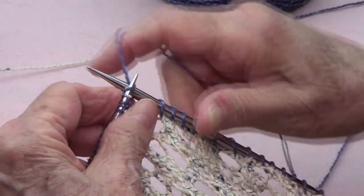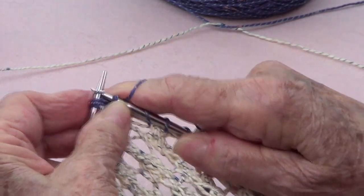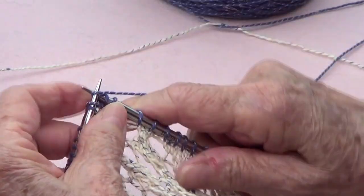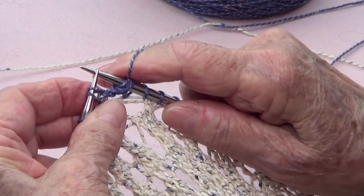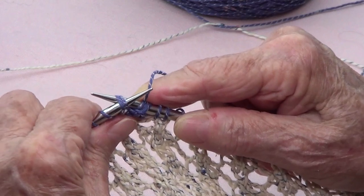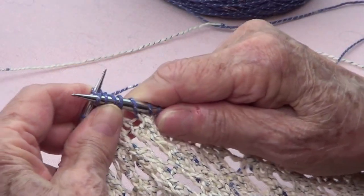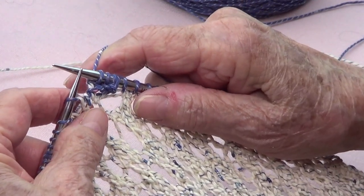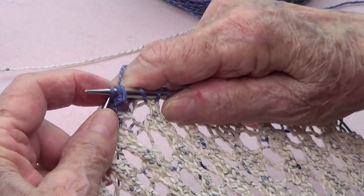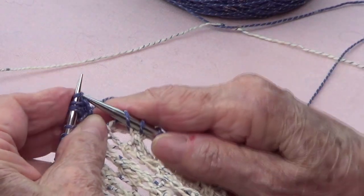I am going to start by knitting one, two, three, and then the fourth is going to be knitted through the back together with that last one. There we go, and now we bring those back — one, two, three, four.